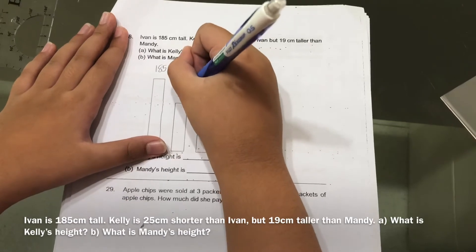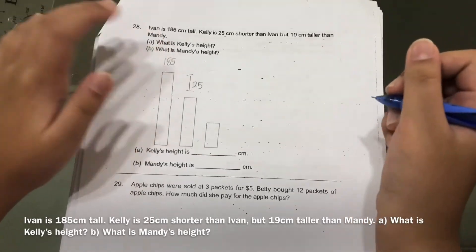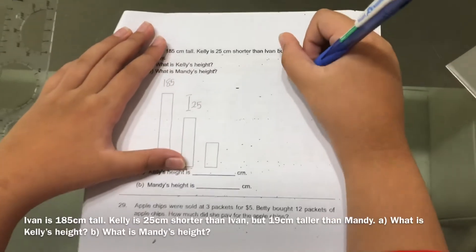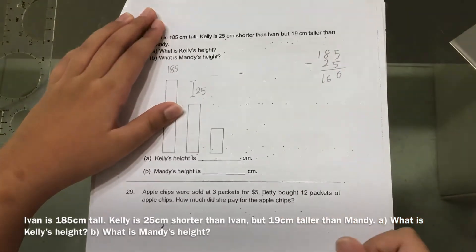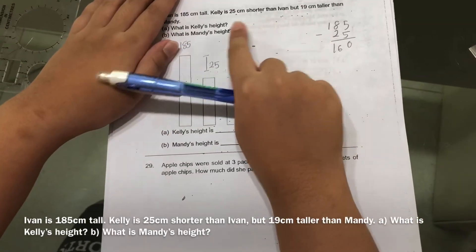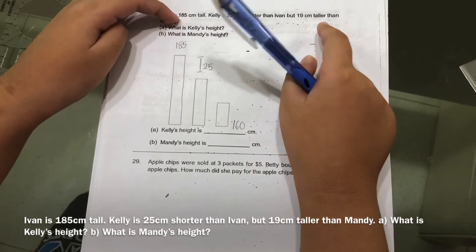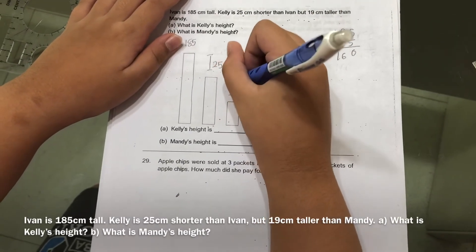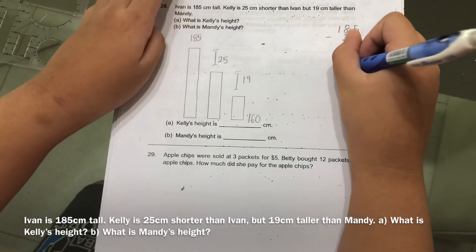Kelly is 25 cm shorter than Ivan, so you mark the 25 cm difference here on the model. To find Kelly's height, you do 185 minus 25, which gives you 160. So Kelly's height is 160 cm. Now for Mandy — Kelly is 19 cm taller than Mandy, so you mark the 19 cm difference here.